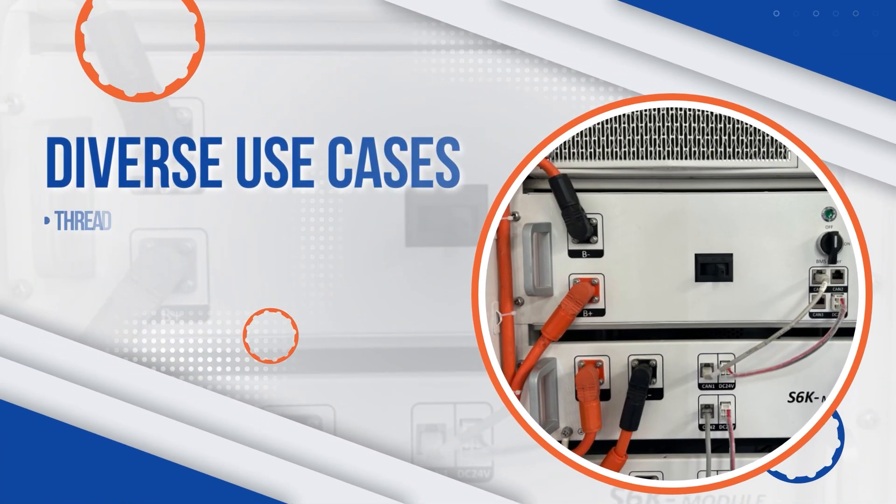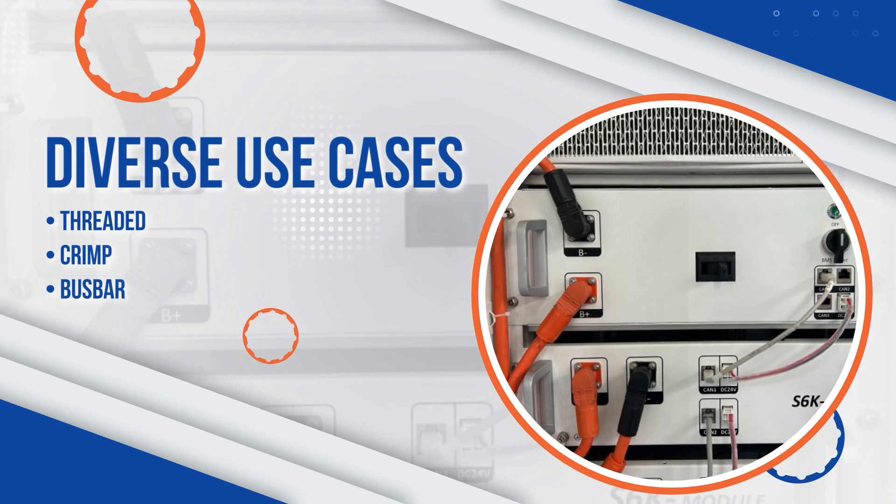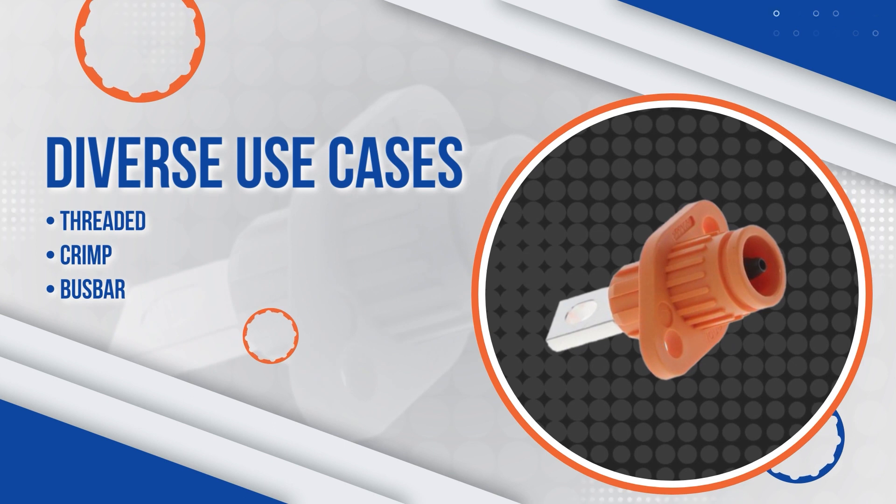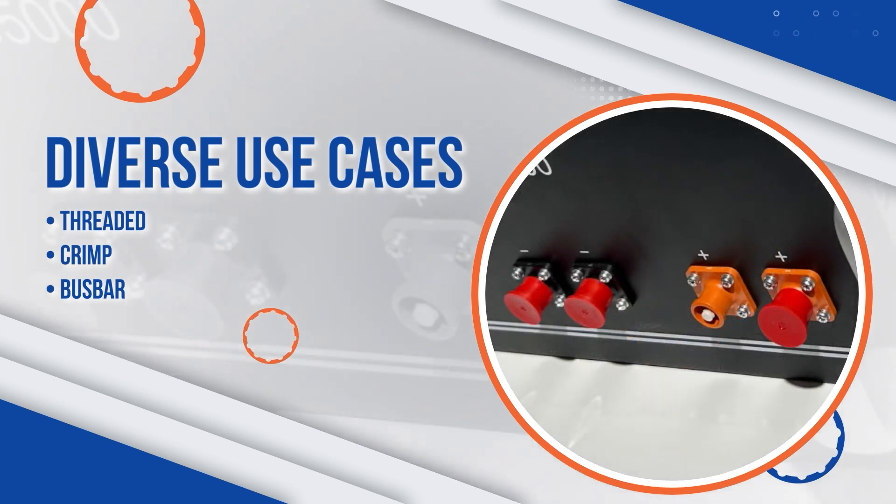Sherlock Plus is also available in many different receptacle termination options, including threaded, crimp, and bus bar, providing diversity for your use case.